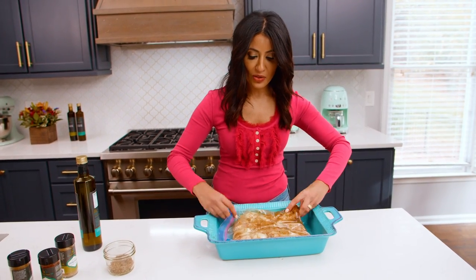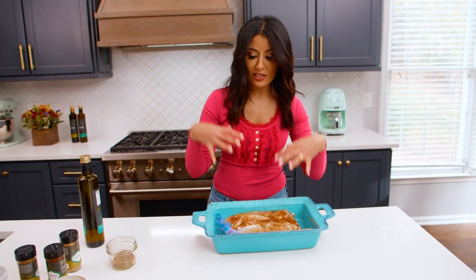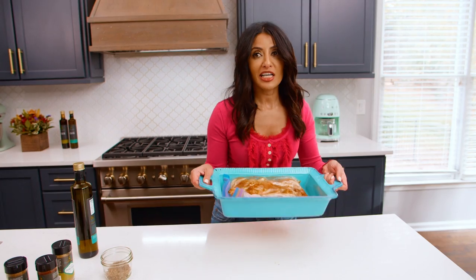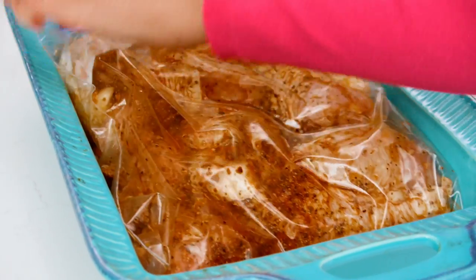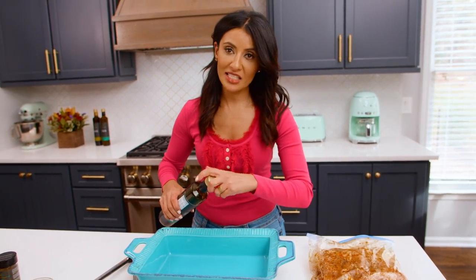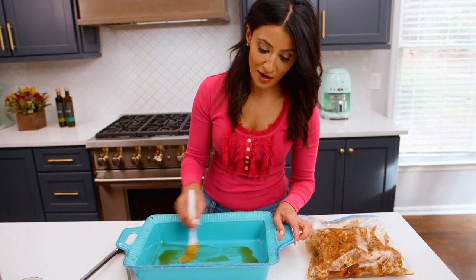Make sure you flip the chicken over partway through marinating so the marinade distributes better — all you're trying to do is give this chicken as much flavor as possible. All that garlic, all that lemon, all these spices just need to marry. Into the fridge it goes. When you're ready, take the bag out. This is my baking dish — I'm going to give it a quick brush of olive oil and my oven is heated to a high 450 degrees.